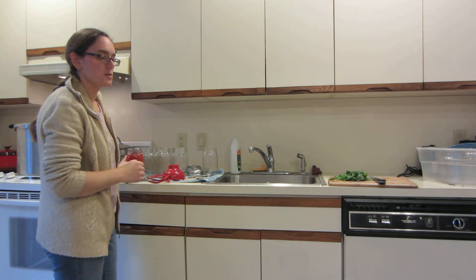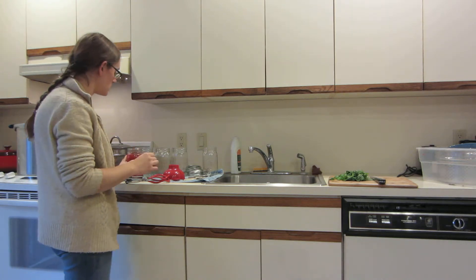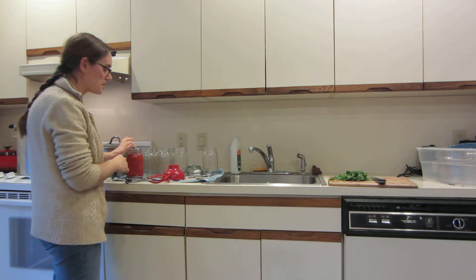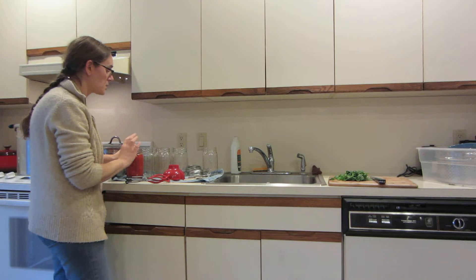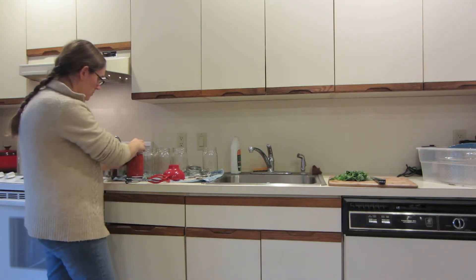You can use citric acid, lemon juice, or vinegar — it would just be a teaspoon per pint. Now my tomatoes are an heirloom variety and I'm pressure canning them, so I'm not going to worry about adding anything to these jars.